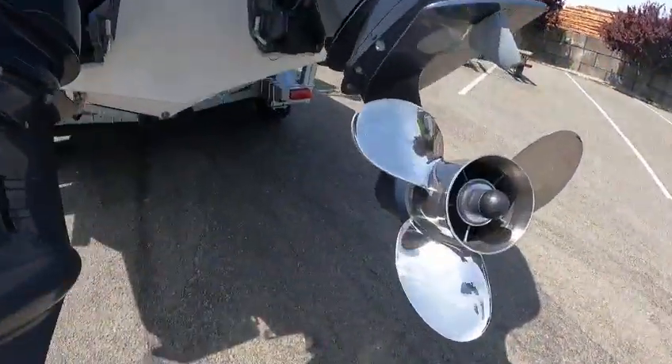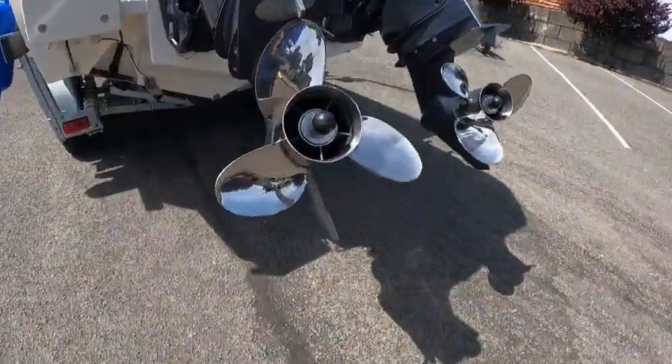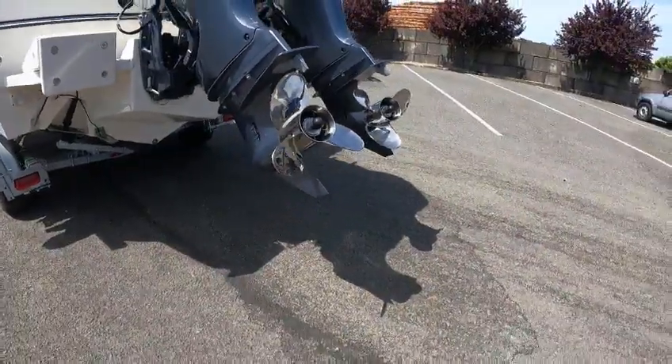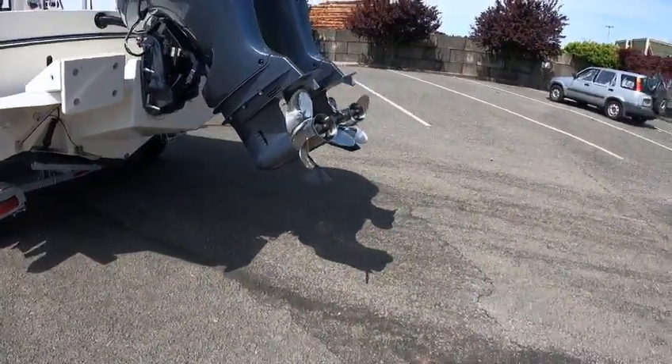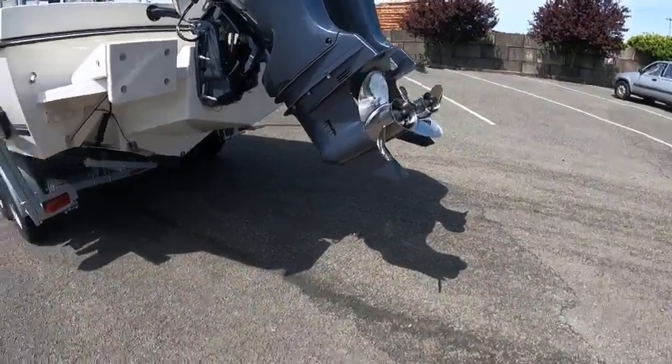Anyway, you got twin 150s. You got a left-hand prop - you can see how that goes to the left, and that one goes to the right - so they got left and right performance. These have lockable hubs, so nobody can steal your props. Stainless is pretty expensive, so those locks keep them safe. Pretty good idea.